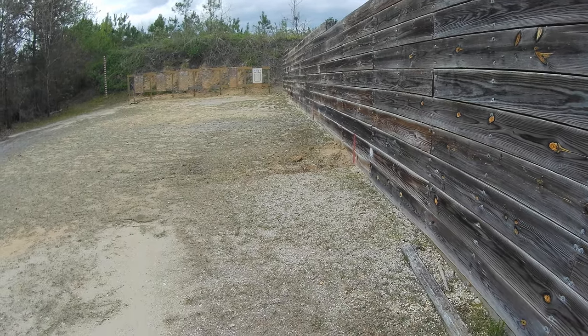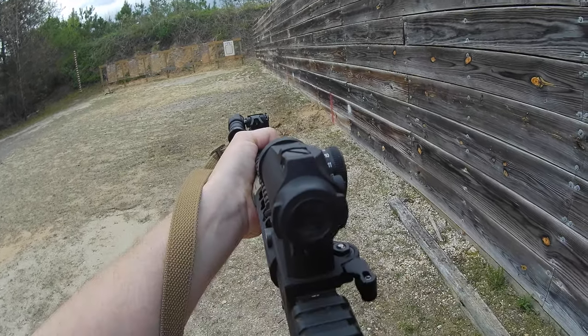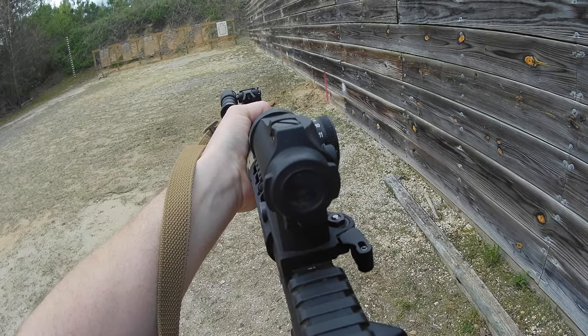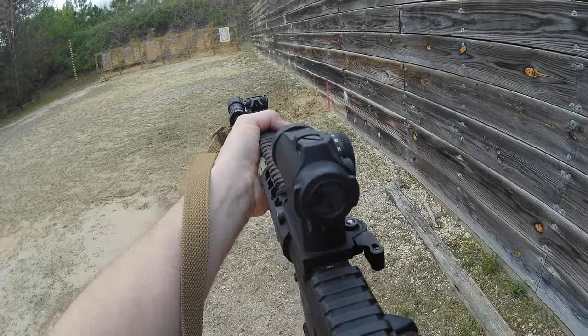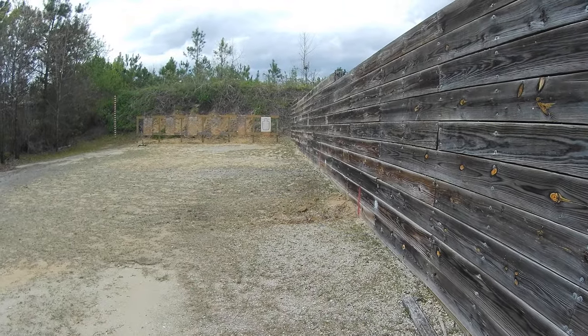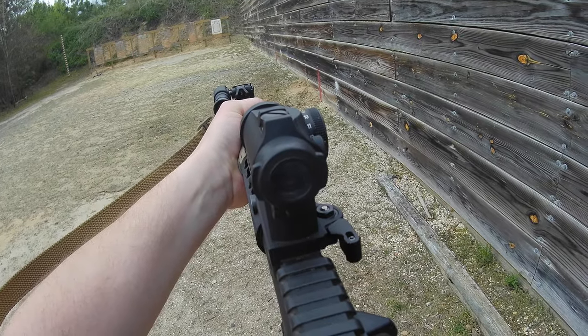Make sure your body position and everything is good. Come up, see my sights — sight squeeze, sight squeeze. Get one good dry fire round in there. Weapon goes on safe, come back down. Come up, safety comes off — sight squeeze, sight squeeze.